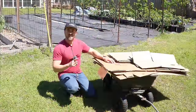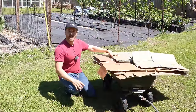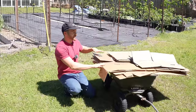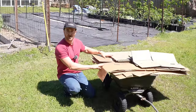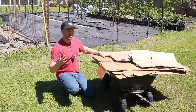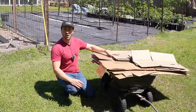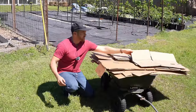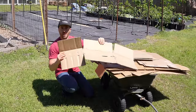We have to have something to suppress those seeds and snuff them out so they will never germinate in the first place. To do that, I'm going to line the area with cardboard first. Over the last few months, I have collected all the natural brown cardboard boxes I've received from various online orders, removed all the tape and labels from them.